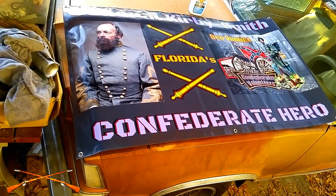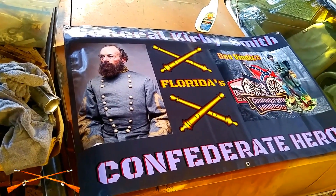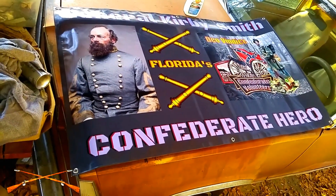Well, I got a new banner. It's three feet by five feet. It says General Kirby Smith, Florida's Confederate hero.